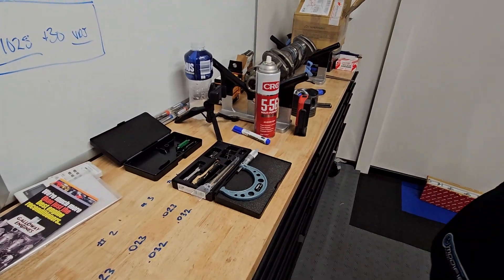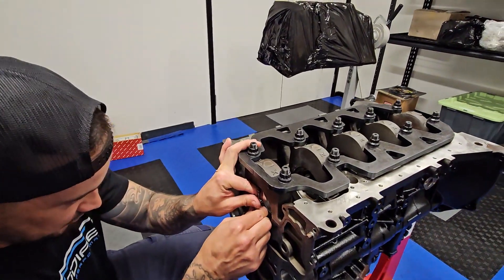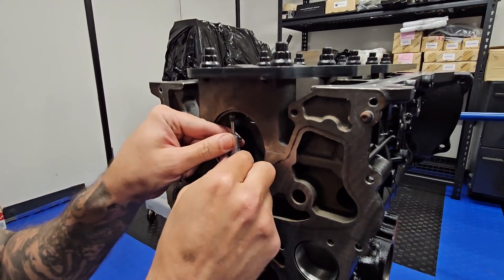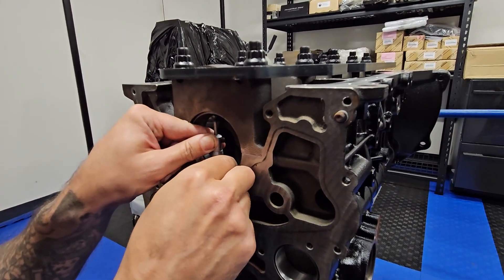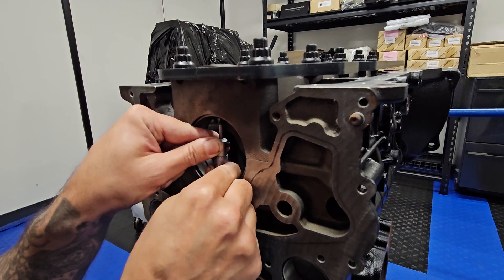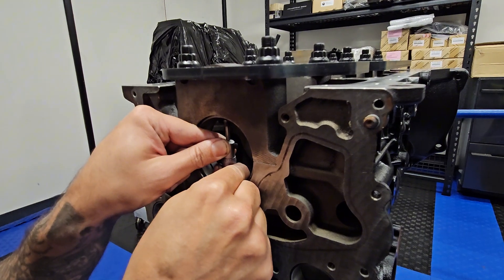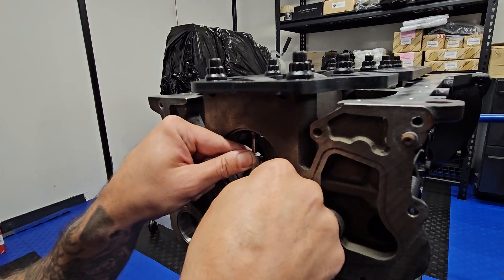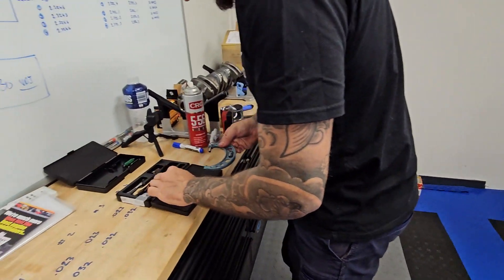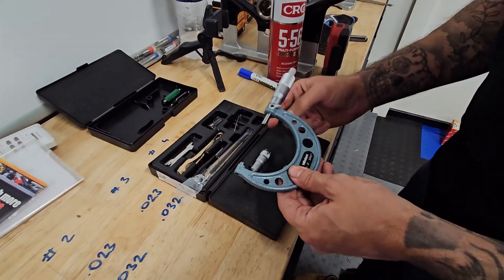So we can just throw this inside the bore — I'll show you real quick over here. Just pop it in the bore like that, come down a bit, get the right size. You want to feel nice little pop as it passes through. Takes a little bit to get right — that's a little bit too tight. See that little pop there? A little feel on that. We'll bring it back up. You don't want to hold onto this tool for too long because it actually changes the reading — the readings will grow over time. So just keep that at room temp.